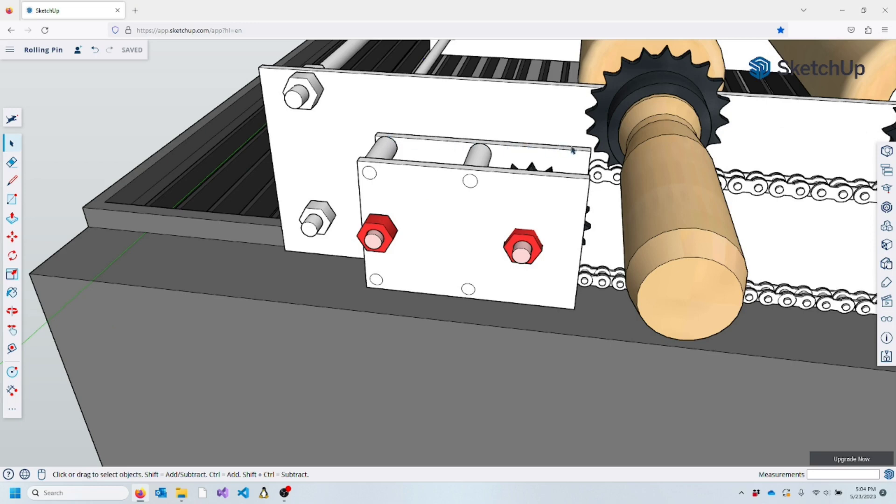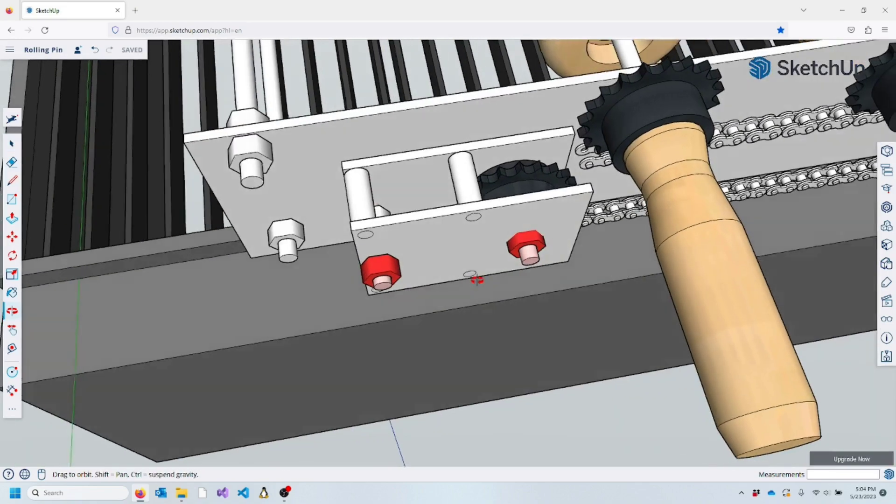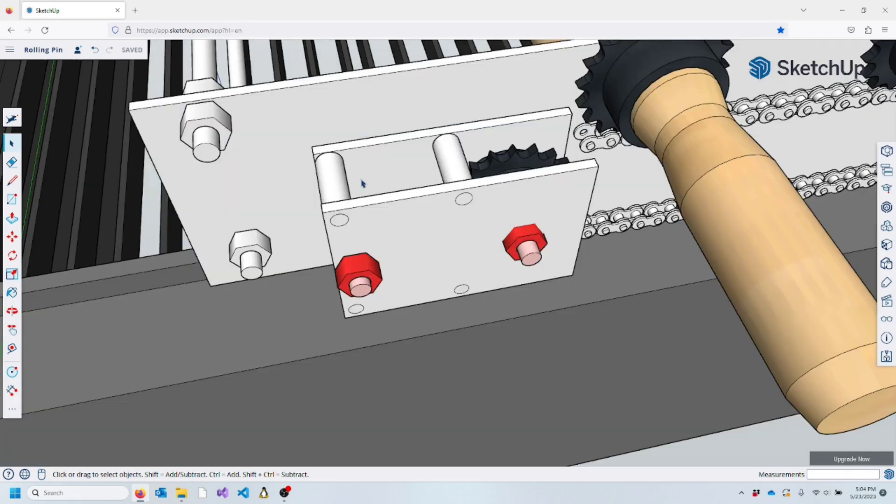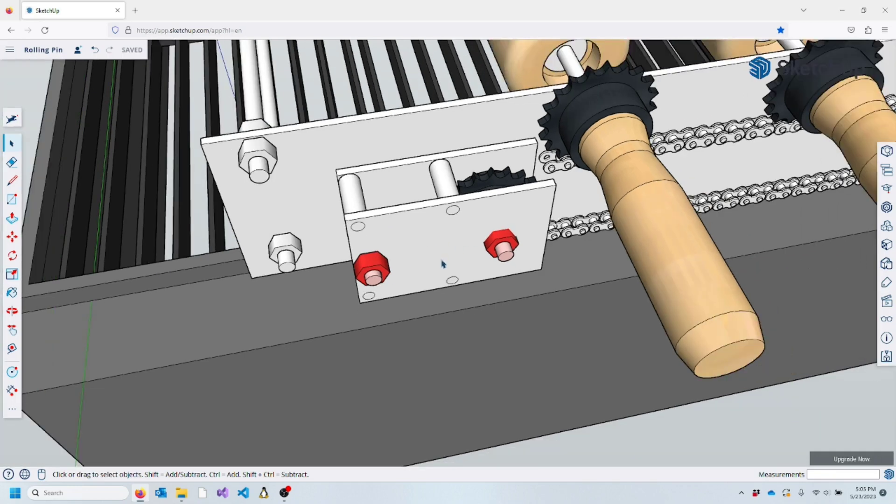The chain tensioner assembly is really important because it keeps the chain from sagging. I created a sandwich of sheet metal, and between the sandwich we have the sprocket that the chain wraps around. Two bolts mount the tensioner to the frame, and inside the frame there's a long slot that allows this whole assembly to move back and forth. By loosening the two bolts you can slide the tensioner assembly forward or backward, and when it's in the right place you tighten down the bolts and the chain is at the right tension.